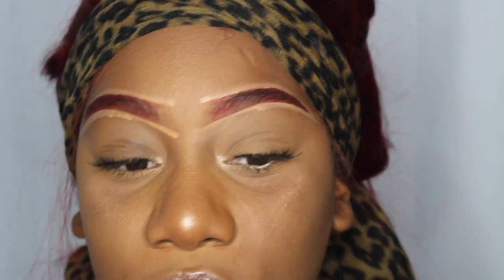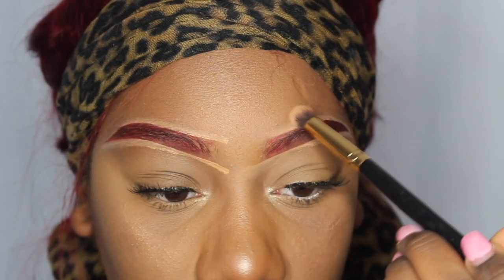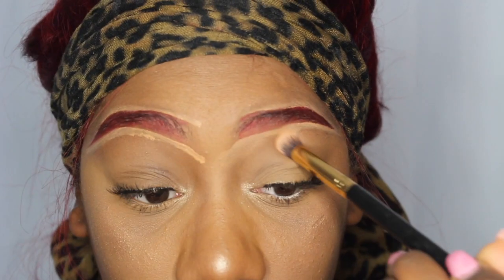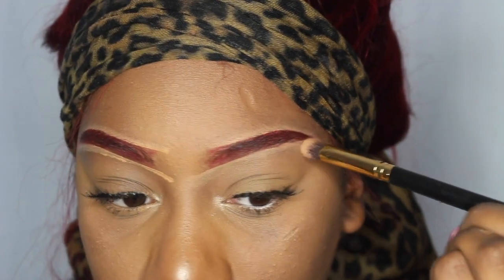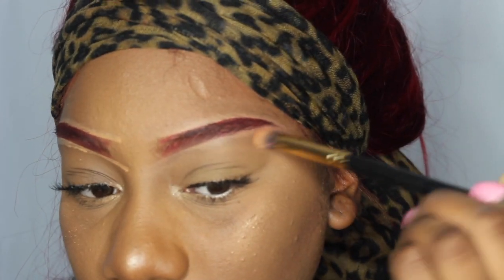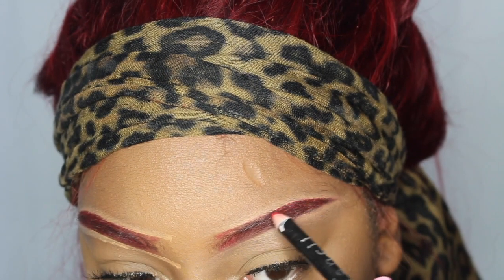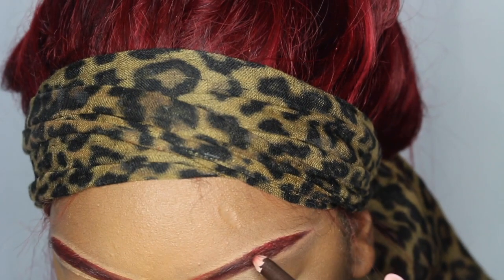Next I'm going with my blending brush. I'm just going to go ahead and blend the concealer out right before it dries up so that it doesn't make it hard to blend. Then I'm going back and fixing whatever got messed up.